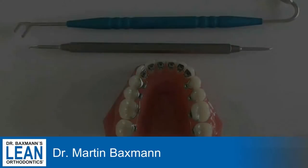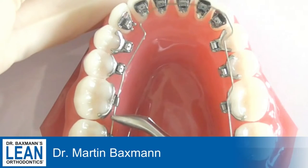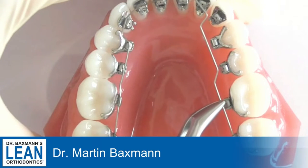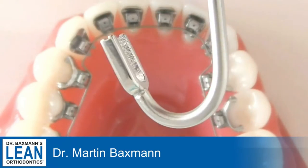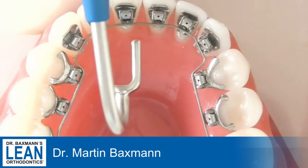When you're doing your arch wire changes in lingual appliances, it can be such a hassle to tie in the wires and to hold them in place and put them really fully in the slot. And that's where my special instrument comes into play.